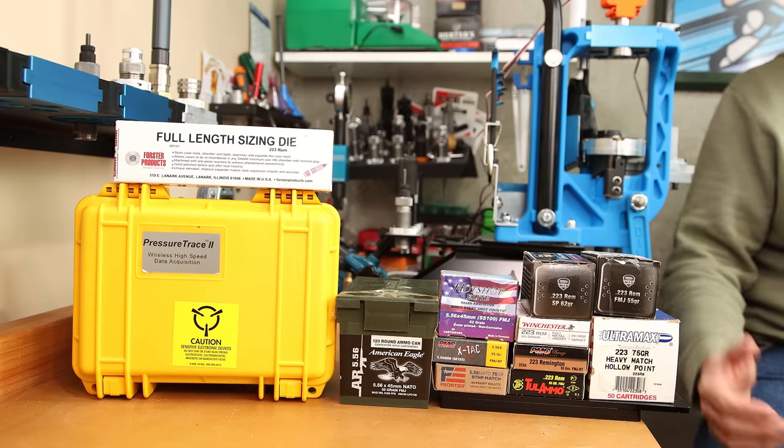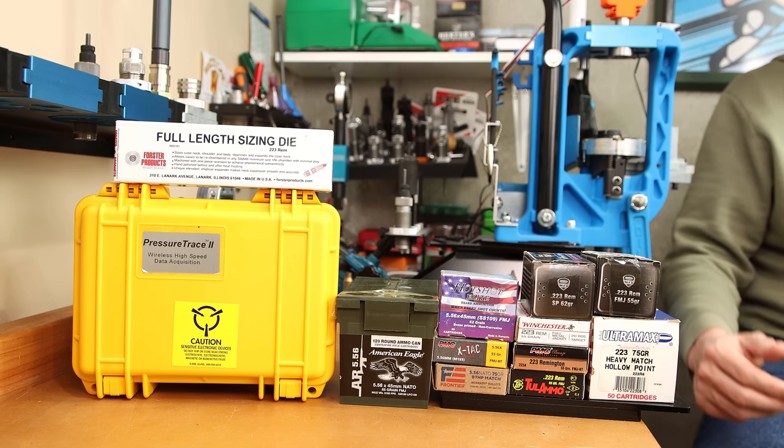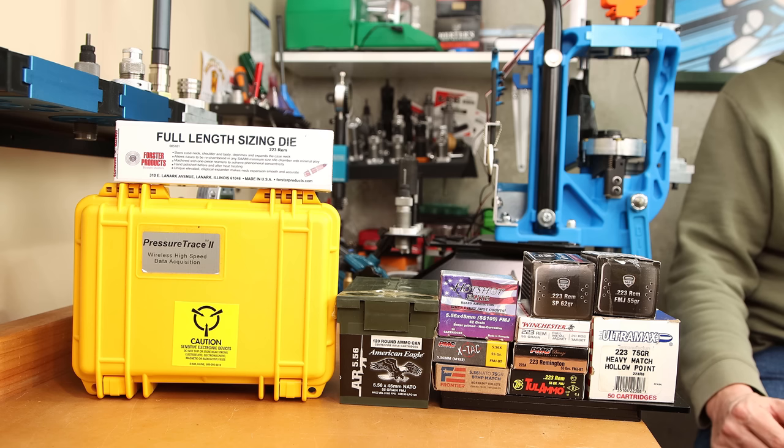Our test platform is an 18-inch SPR barrel from White Oak Armament, chambered in 223 Wylde. If the data we go over today doesn't fit the narrative you've been taught, I'm sorry. Well, not really. Let the negative comments begin.